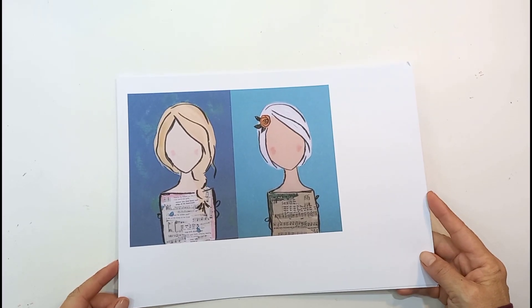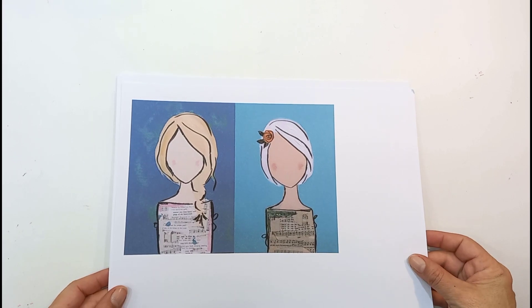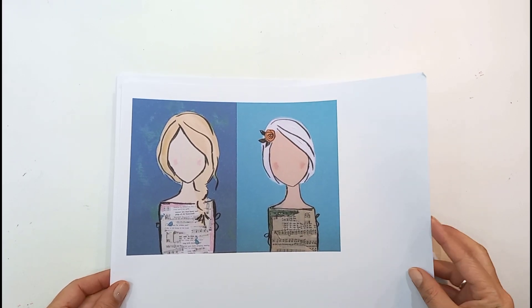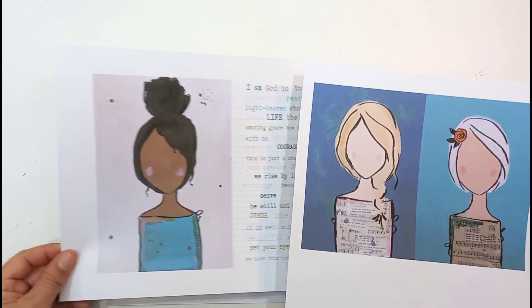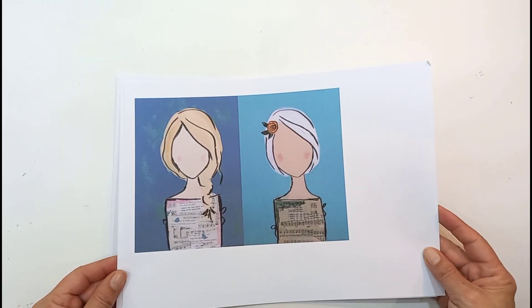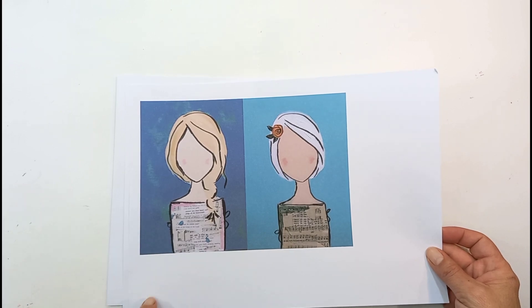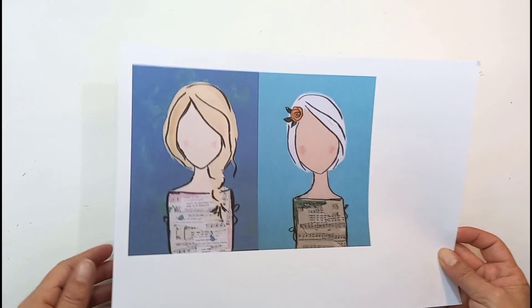Hello, this is Sonia from A Happy Space. Welcome back to my channel. Today I want to do a mixed media background artwork in my Bible. I've got these new printables from Beloved Society, Beth from Illustrated Faith. It is released today, so I'll link the details down below if you want to pick it up.